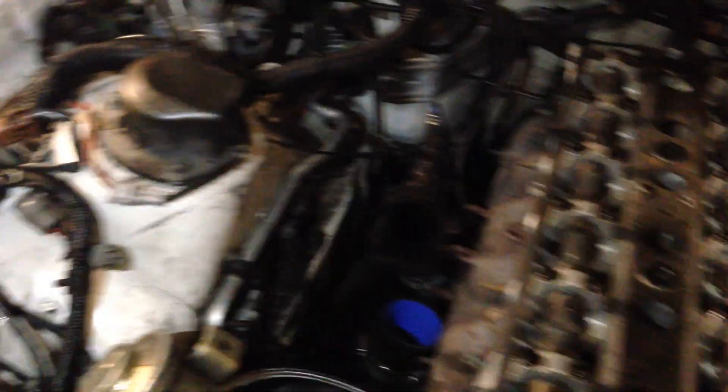Okay, so we got the intake manifold off, turbo off, valve covers off, belts off. So now all we have to do is break the head bolts loose and pull the head off.